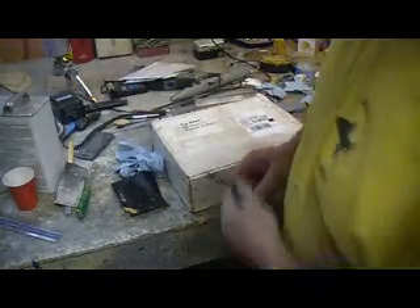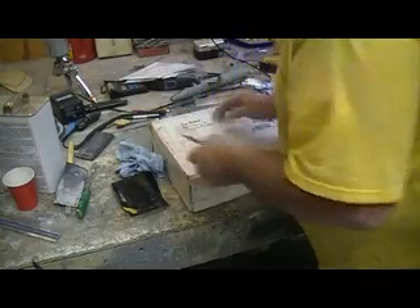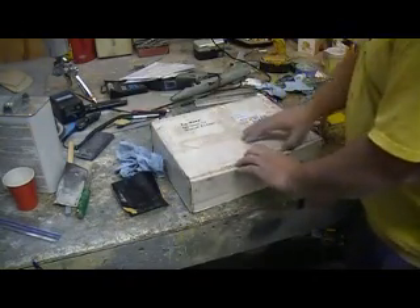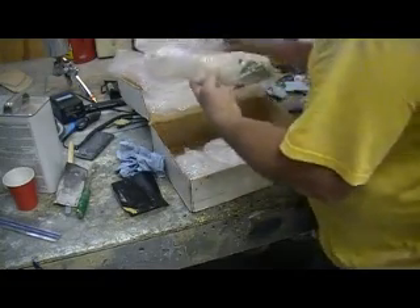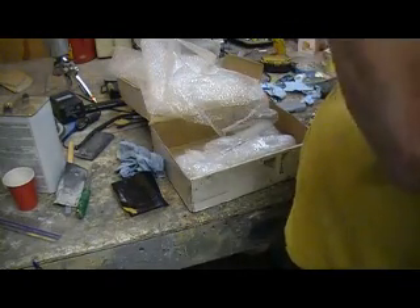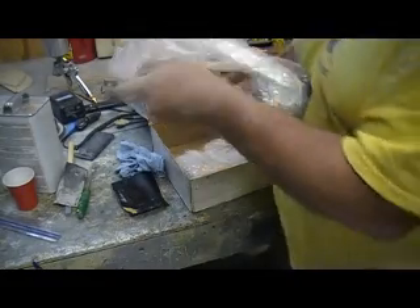Now, guess what showed up today? A little package from Chart Pencil himself. We got some landing gear. This is just my mains — just one of my mains. Man, some pretty bubble wrap. He wrapped them up nice; I figured they were just going to be put in a box. This is one of my F4 tires, rims, and brakes.